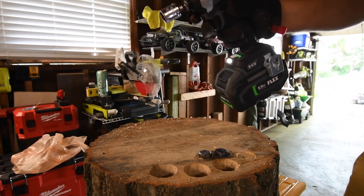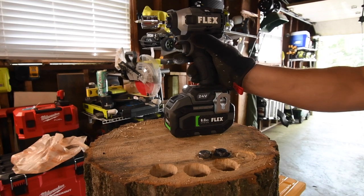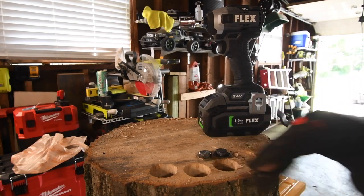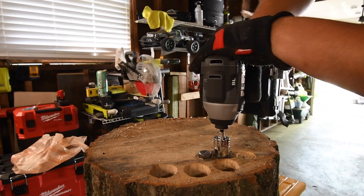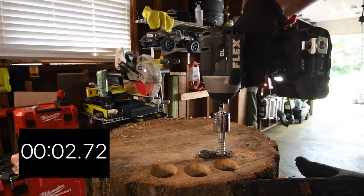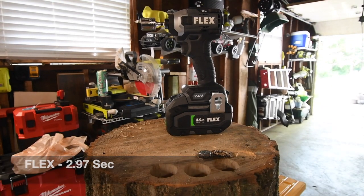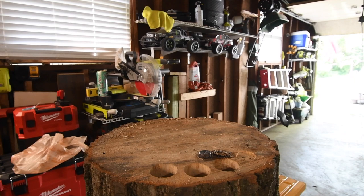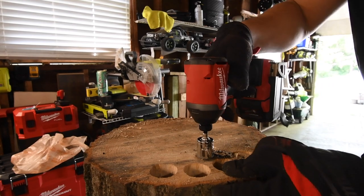It's having trouble. I don't want this adapter to break, so I'm going to give it a few more seconds to chill. Let's continue. Time. It did it though. I am not going to fail that. Let's have Milwaukee take this out.